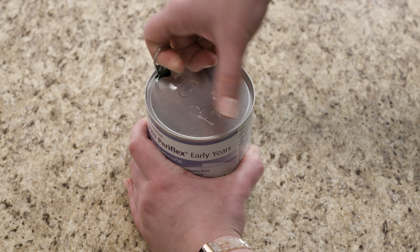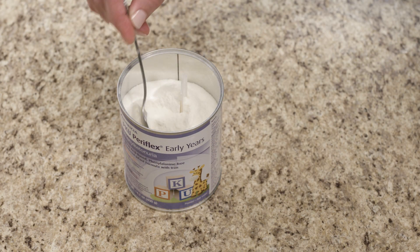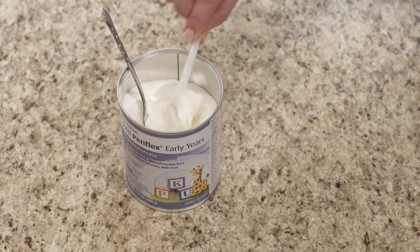When you first open a can of Early Years, the scoop is often buried a bit in the powder. With clean hands and using a clean spoon, you can dig the scoop out from the powder.